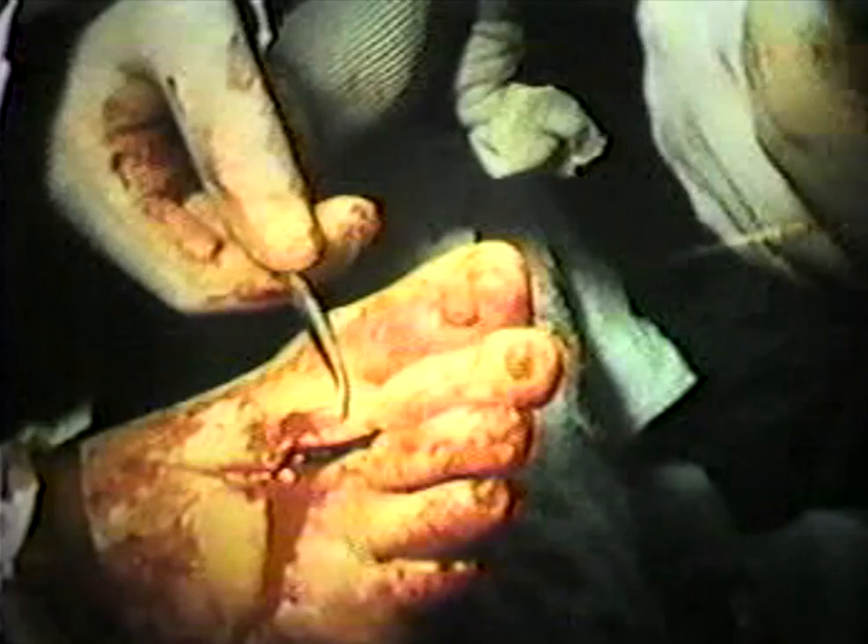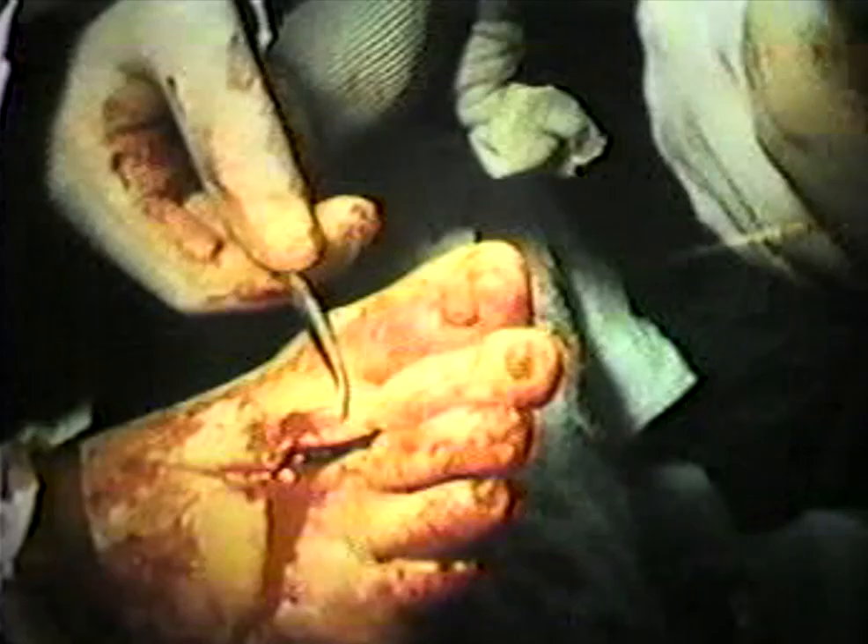The disadvantage of working with wire is that it always requires two people at all times to avoid kinks. As you can see, the assistant is holding the wire out, preventing looping.